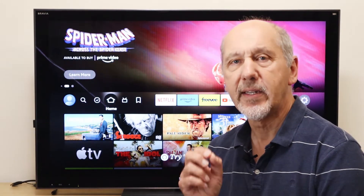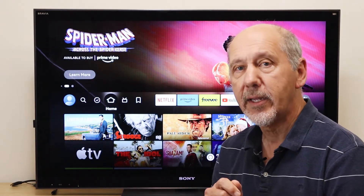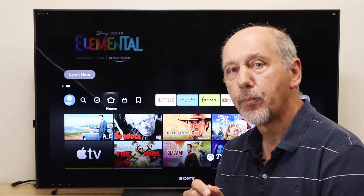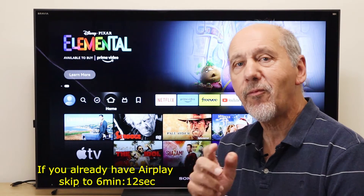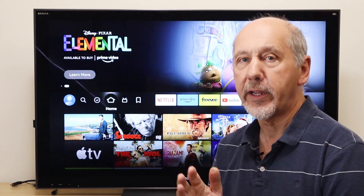If you already have a TV that supports AirPlay, or you have an Apple TV or a Roku 4K compatible streamer, then you can skip forward to the part where I show you how to use AirPlay and what it can do.